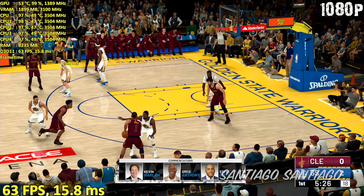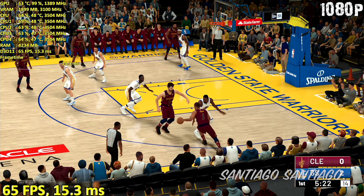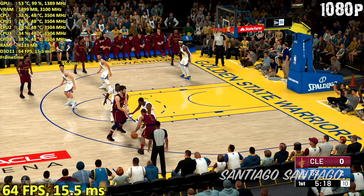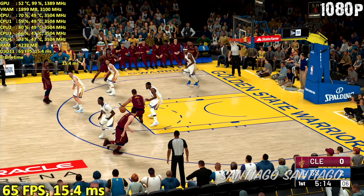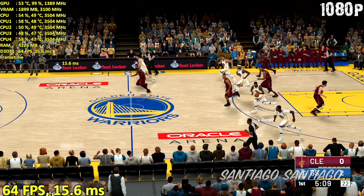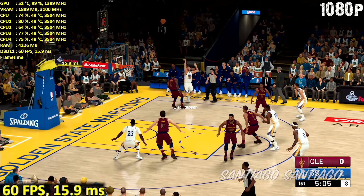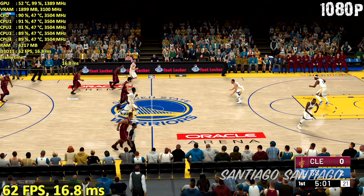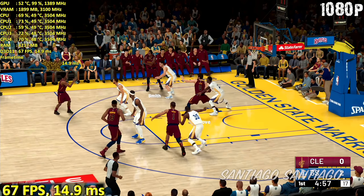At 720p I just lowered the shader detail from ultra to high. The rest is cranked up to the max, except textures once again. This is more than enough to be over 60 frames per second pretty much all the time. Just keep in mind my 60fps target is when you're actually in control of the game. There are close-ups or replays where the camera moves around, and I can easily drop below 60 — the game is very demanding with different camera angles.